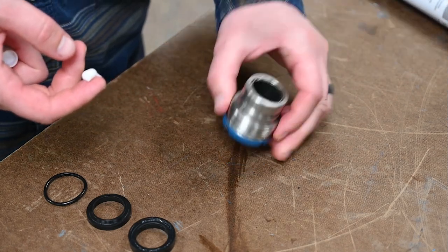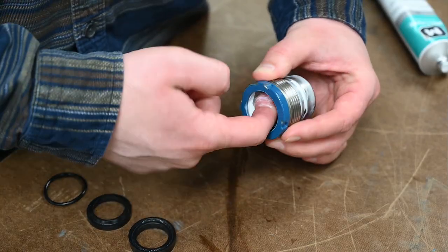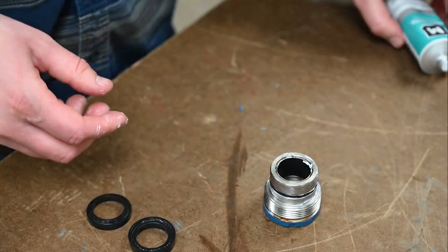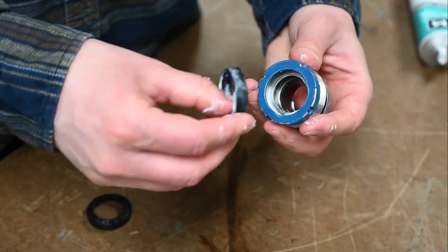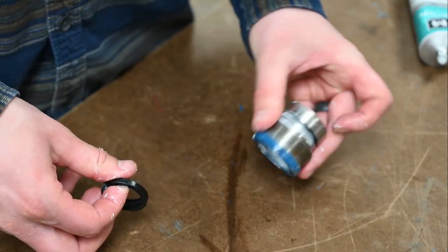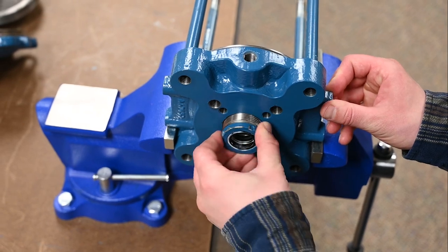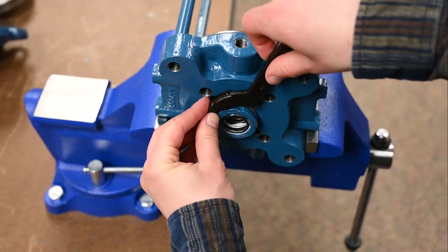To assemble the cartridge, lubricate the grooves with an appropriate O-ring lubricant. Lubricate the O-ring and seals prior to installing in the cartridge. Place the cartridge O-ring into its groove. Insert the rod U-cup seal into its groove, making sure it lies flat in the groove and that the U will be facing into the cylinder once assembled. Insert the rod wiper seal into its groove. Install the cartridge assembly by screwing it into the cylinder head and tightening with the spanner wrench.